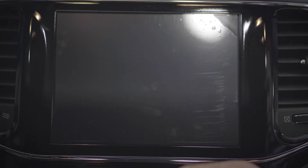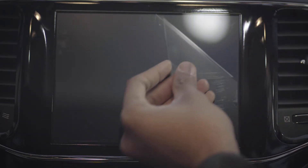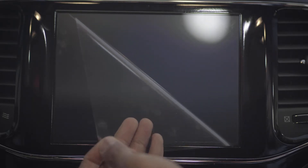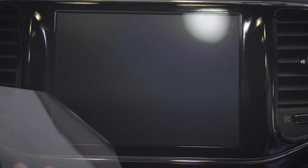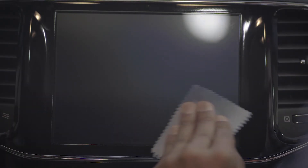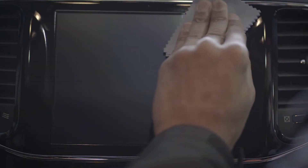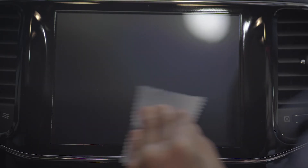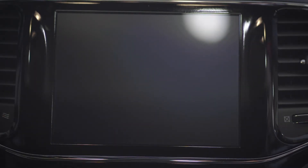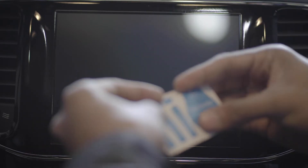All right, so let me first take off this old one. Really shouldn't be anything underneath this. Yeah, that looks pretty good — nice and clean. Now might as well go ahead and use the microfiber cloth just to make sure there are no fingerprints or anything. All right, that looks good.